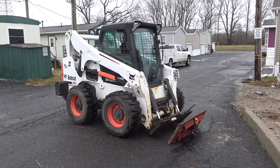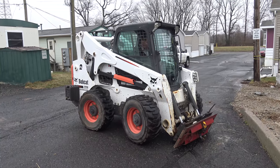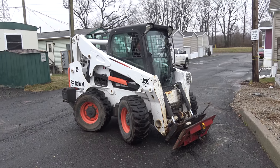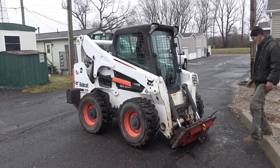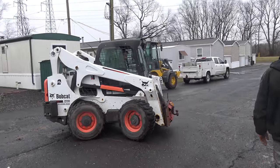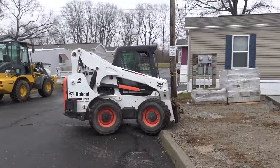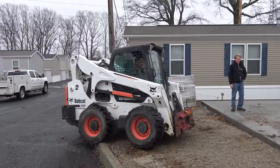Now the third part of this move. We're switching to this little Bobcat, which is an easier maneuver. That is so cool. Isn't it amazing how he does that? He like eyeballs it and gets it right on there.